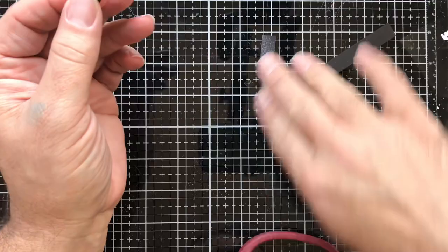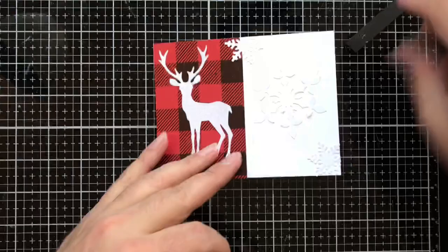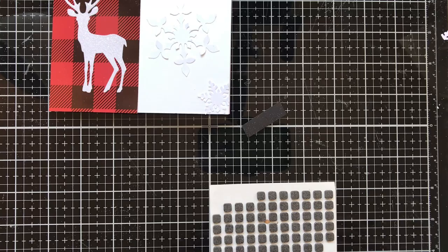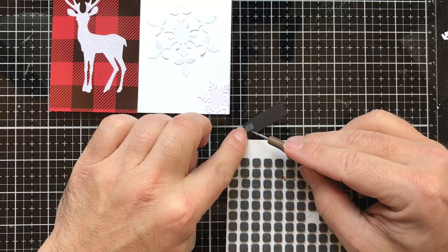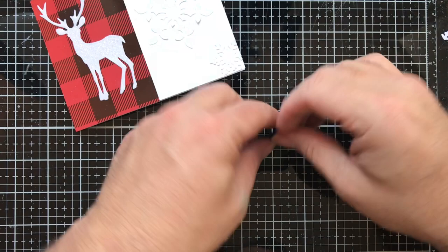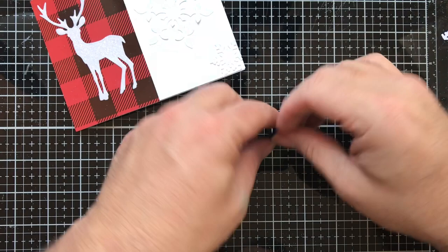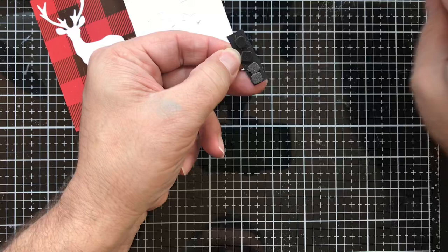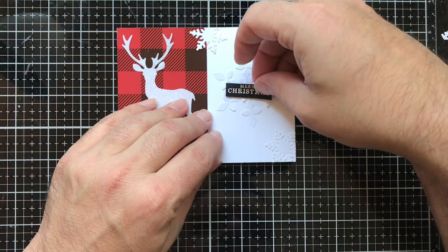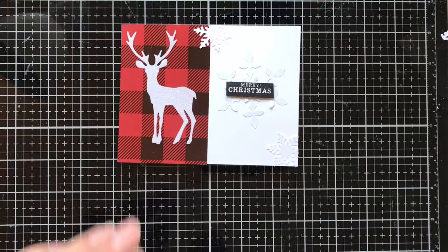Bringing back our card, I'm taking some foam adhesive squares — smaller ones I had in my stash — and putting four of them on the sentiment strip to give it a little bit of dimension. Peeling off the release paper, I'll adhere this to the front of the card and position it inside that big snowflake, doing my best to line it up.